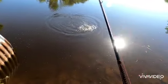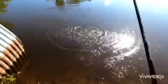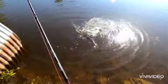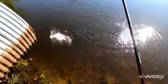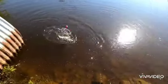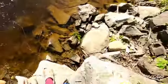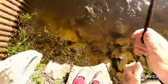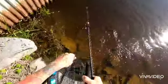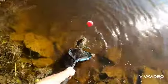Fish on! Smallie! I'm not going to grass here — get you back in. Let's get her out of the season, get you back in fast and easy.